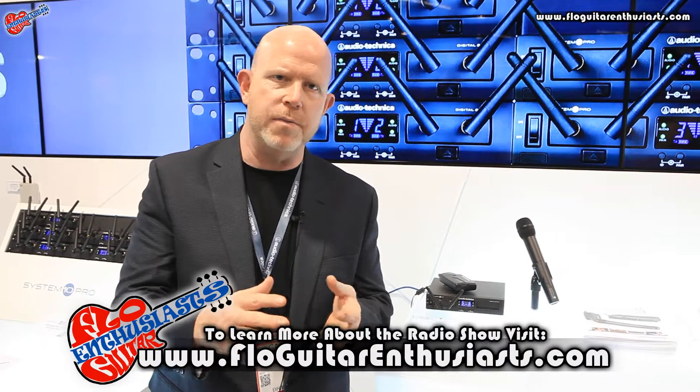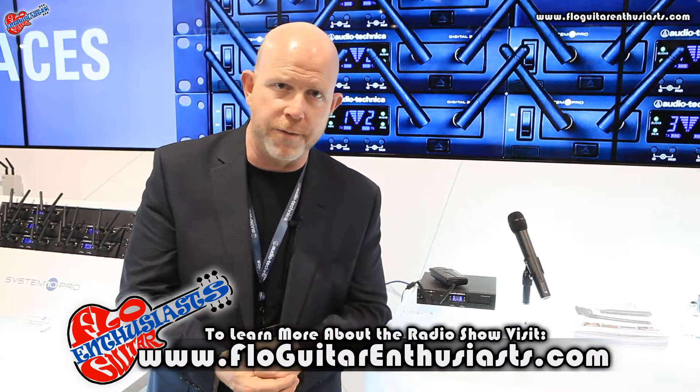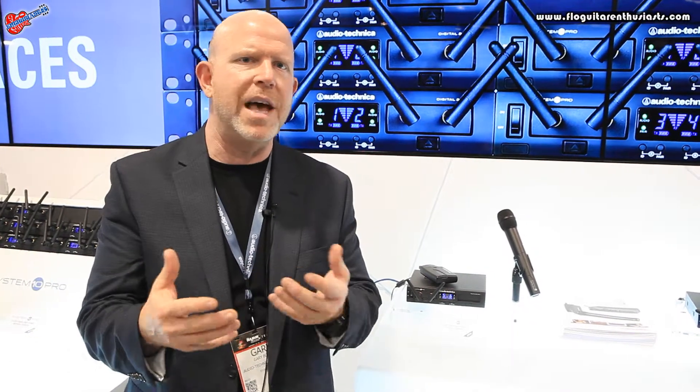A little bit of backstory here — you've probably seen some of the videos on the System 10 platform. It's a 2.4 GHz digital platform with a lot of technology under the hood, but what that means to you is it operates like your smartphone: you essentially turn it on and it works. It does a detect-and-avoid scheme where if it sees interference it changes frequencies, and since it's on 2.4 GHz it's well outside of any TV band interference you might have experienced with other wireless.